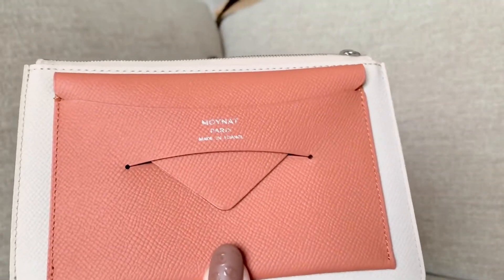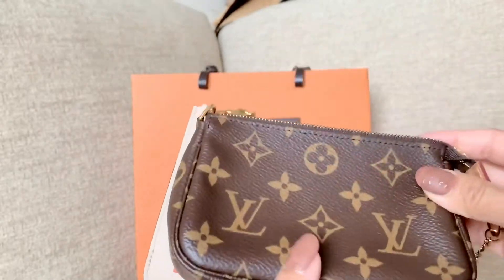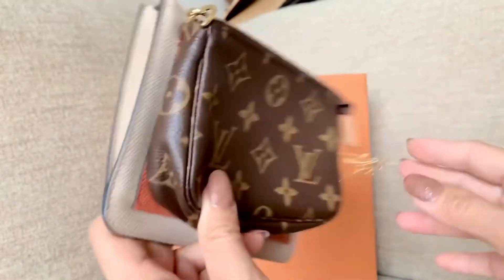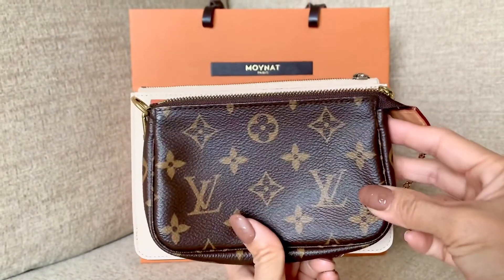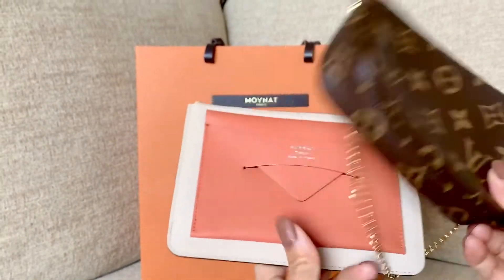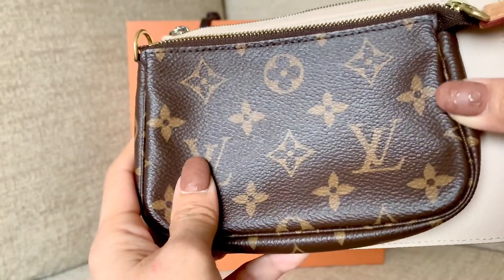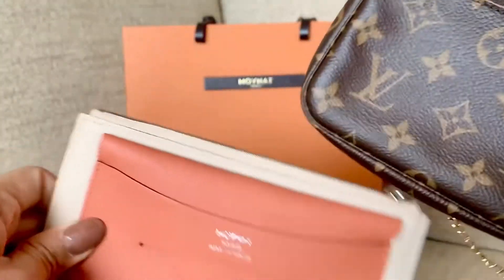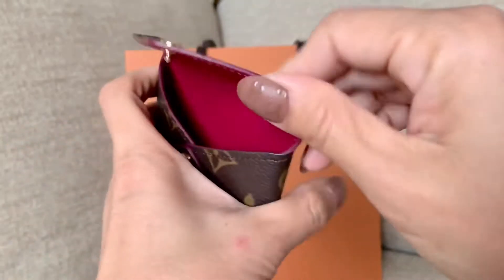Let me compare it to my mini pochette to show how big it is. Basically the mini pochette is just wider on the side — the size of the front envelope card holder. This Moana pouch is actually wider than the mini pochette.